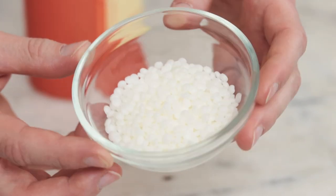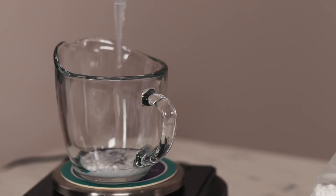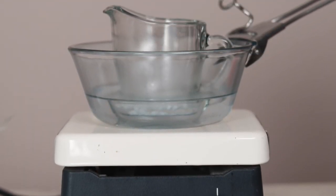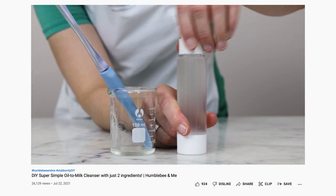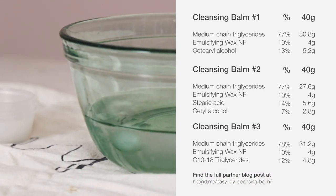I've made videos about all four of these ingredients — if you'd like to learn more, they're linked in the partner blog post. Cleansing balms have a lot in common with cleansing oils; the key difference is the thickener. I shared a post and video all about oil cleanser formulation last year, and I highly recommend reading the post and watching the video to learn a lot more. Making these cleansing balms is pretty easy, and the process is exactly the same for all three formulations, so I'm going to put the ingredients up on the screen and show the making for all three at once.